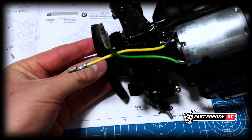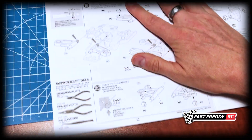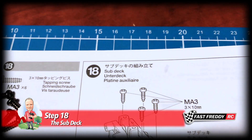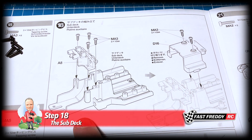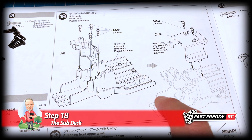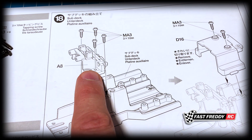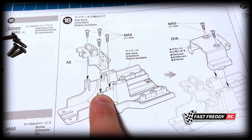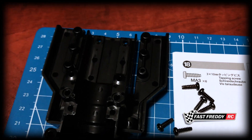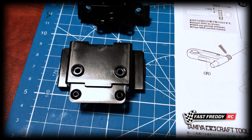Very cool. That is it for step 17. Now we're going to move on to step 18 and start working on the sub deck. The sub deck is essentially the front half of the chassis because this is going to end up attaching to the rear half when you slide this together. There's this piece they want you to add on to the front, and then this piece here that has to go on too — so there are all of the screws, your sub deck, the front piece, and the part that goes on to the center.